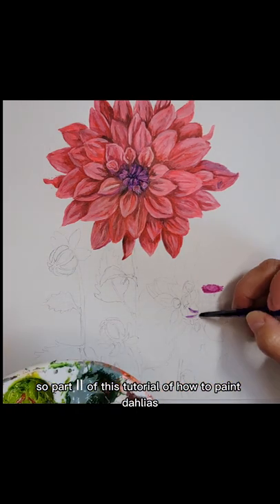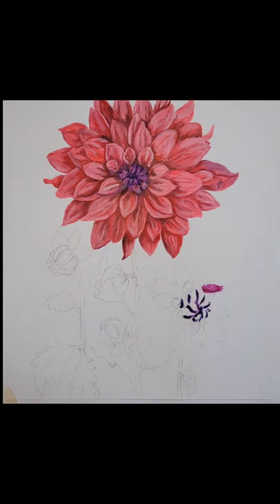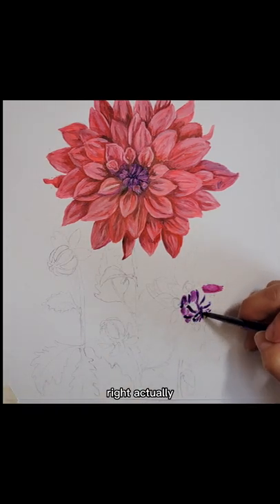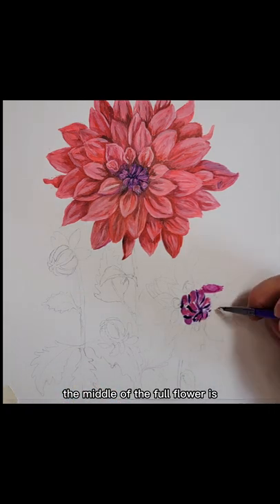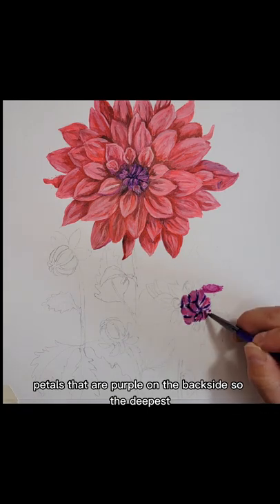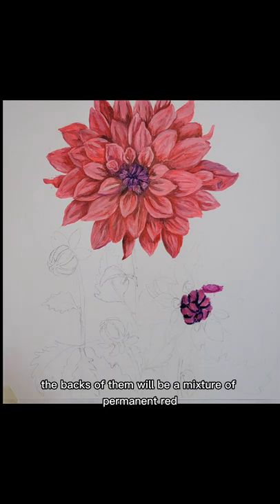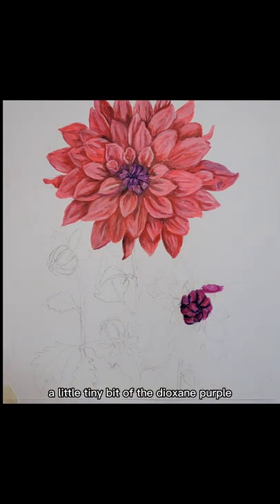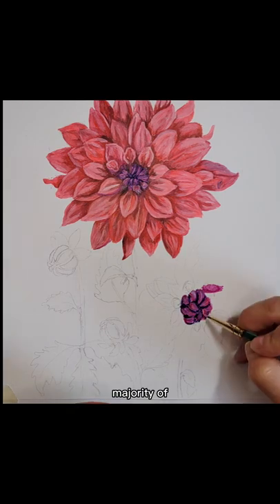So part two of this tutorial of How to Paint Dahlias — we're starting with the full flower on the lower right. The middle of the flower has petals that are purple on the back side. For the deepest shade, we're going to use dioxazine purple in between those petals. The backs of them will be a mixture of permanent red, a little tiny bit of the dioxazine purple, and a fluorescent red also. That makes up the majority of those petals.